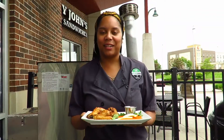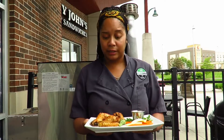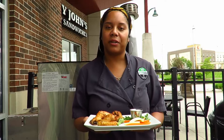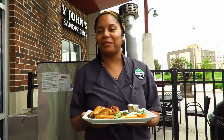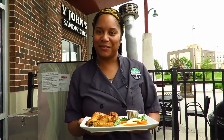Now that the wings are all done and finished, this is the final product that you guys have all grown to know and love. This is the dry rub version, but you can also get them buffalo tossed, Nashville hot, sweet Thai chili, or flavor of the week. And don't forget, you can get any of them charred. So come on in today and get yourself into wing town.